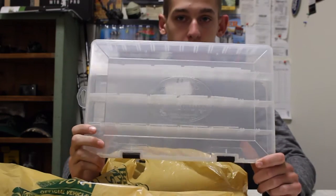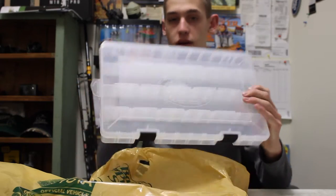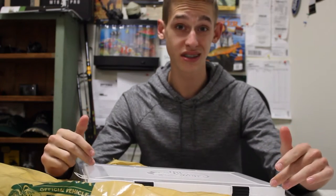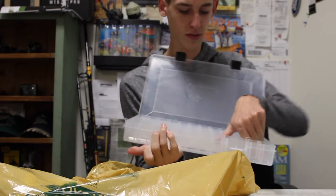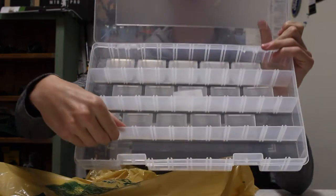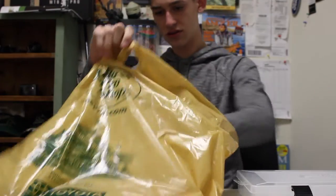I got this big Plano box. I think this is about a foot wide and there are four columns. I'm going to try and fit all my tackle into two of these boxes instead of using four Plano boxes. It's just a normal Bass Pro tackle box that comes with little dividers, and these actually have a lot of little spots for dividers. This was $6.